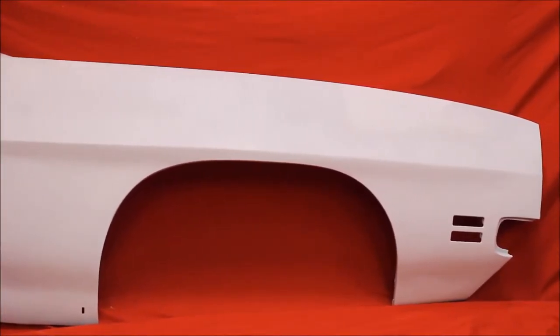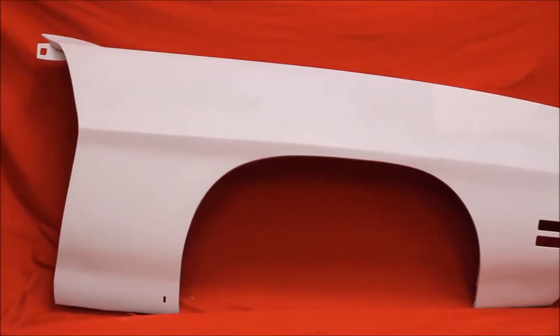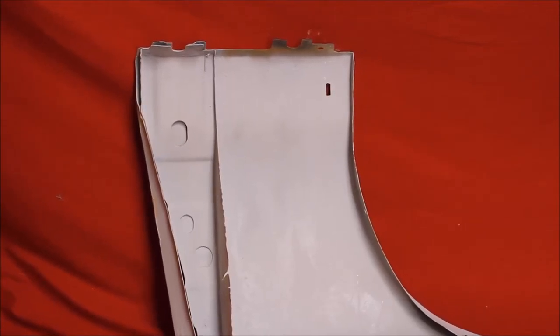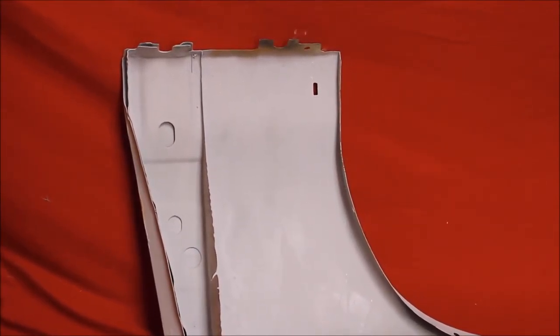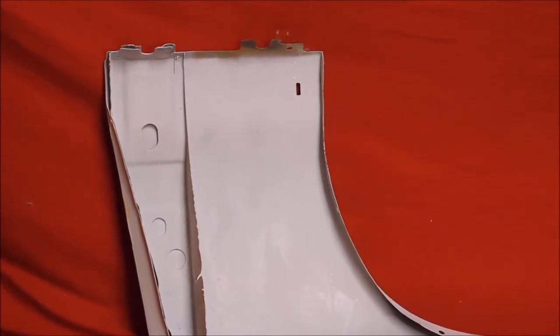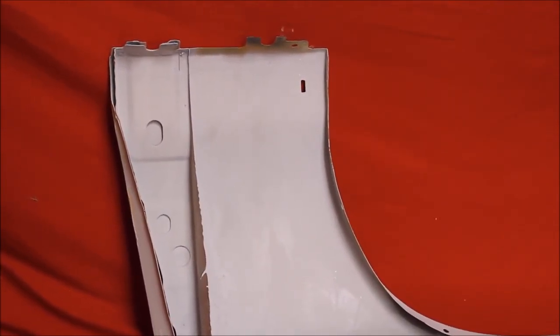You looking for a '71 or '72 GTO rust-free fender? Here's the back of that fender — bead-blasted, rust free. We put a bunch of primer on the back side of these so it doesn't rust through. They never did put enough primer on the back of these — that's why they rusted out.